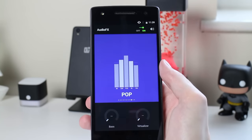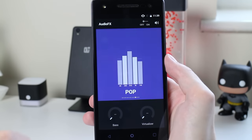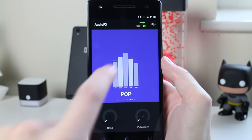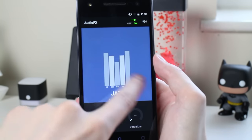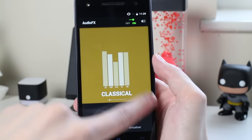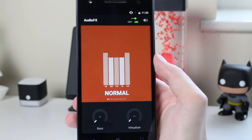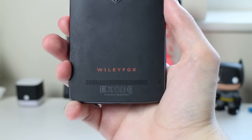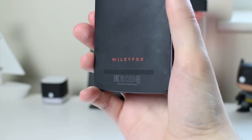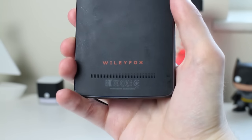Next up is audio, and like the Swift it's got some pretty cool audio features. One of those is AudioFX — an audio software suite built into the phone that you can turn on and off. It has EQ settings including flat, heavy metal, and hip hop, and you can also create a custom one to get the audio exactly how you want it. The rear speaker is rear-firing but actually pretty good quality — it goes loud, it's pretty clear, and it's got a little bit of depth to it. Here's a quick sample.